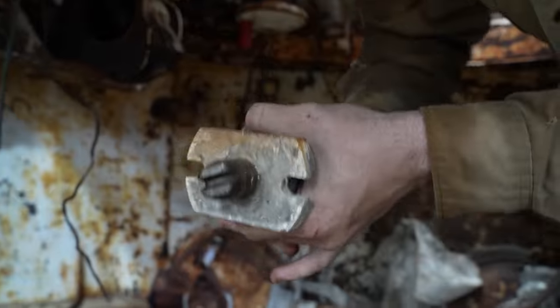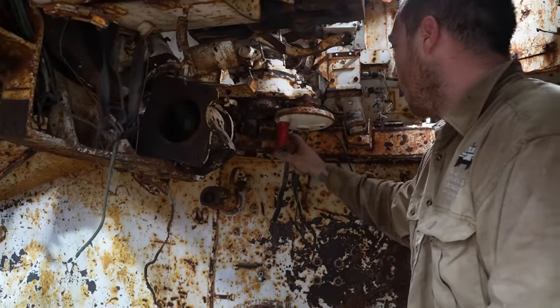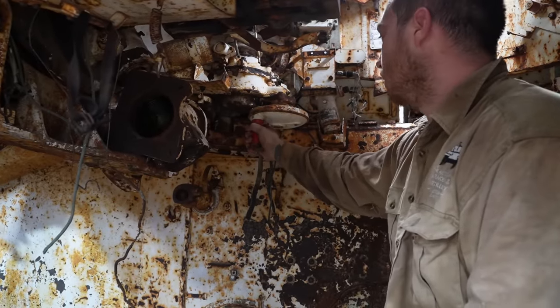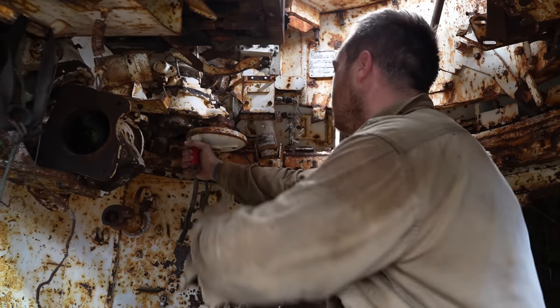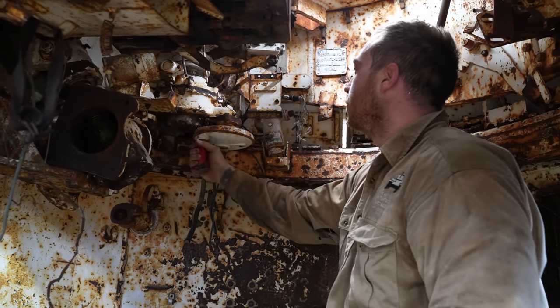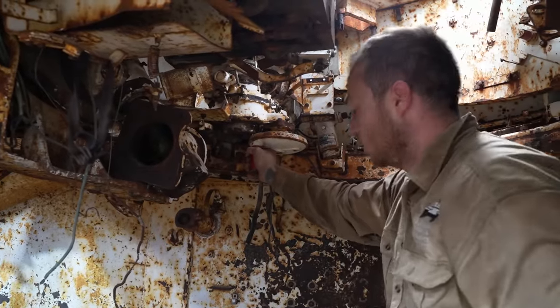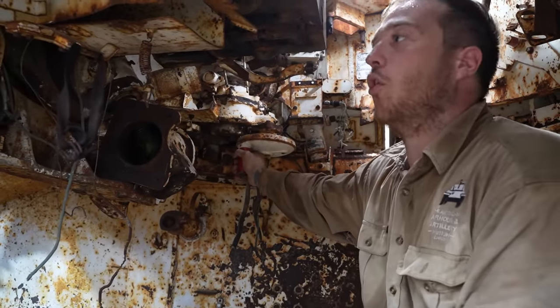I'm pretty sure that's a lock. Now that we've got that off we should be able to spin this. But we've got to make sure that this isn't seized on — there might be another lock. We'll give the turret a little bit of a nudge and see if it breaks free, but you can only try.